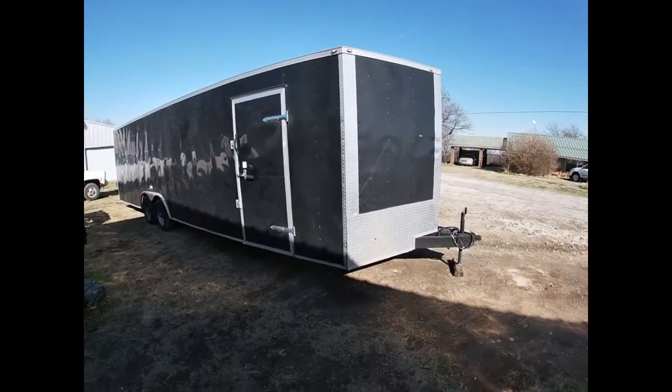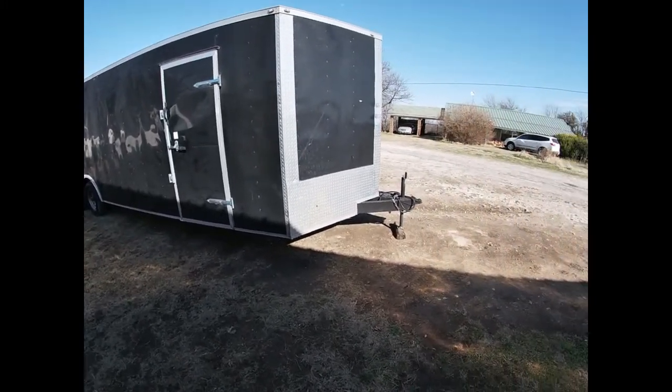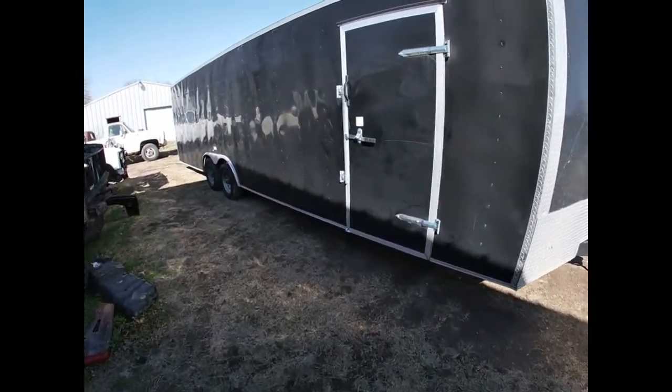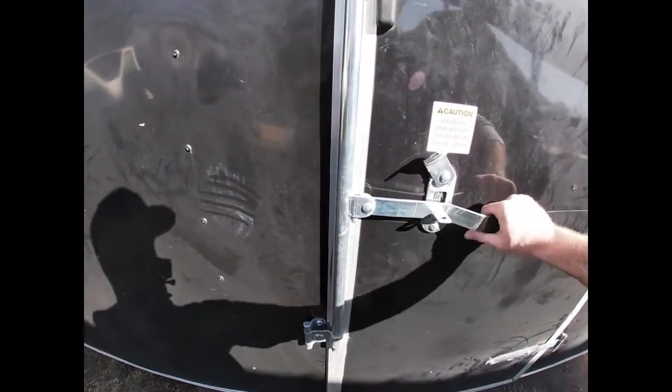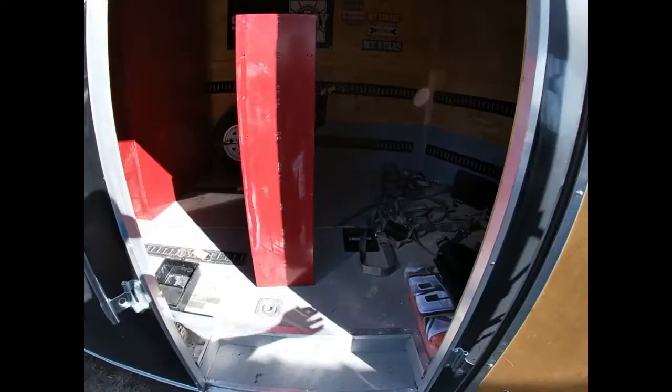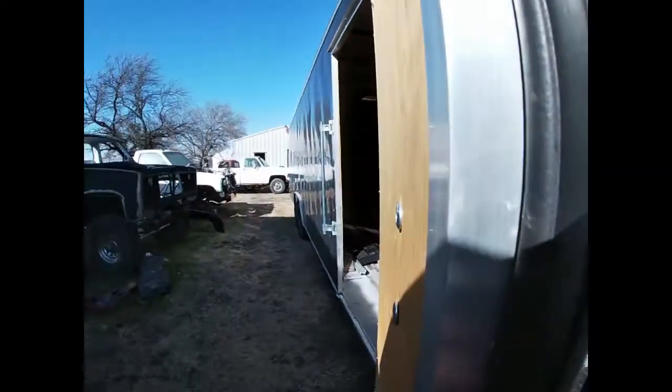This video we're gonna be working on this enclosed trailer. It is actually the vending trailer for Square Body Nation, so Square Body Nation is sponsoring this video. Since I'm working on their stuff, I'm gonna have some pictures and some links of what Square Body Nation has to offer.